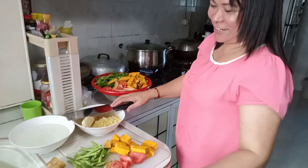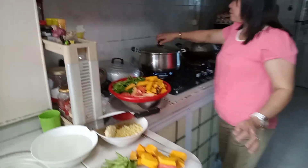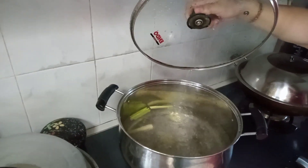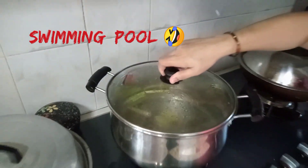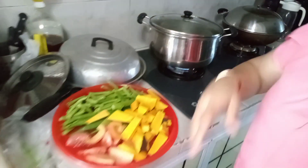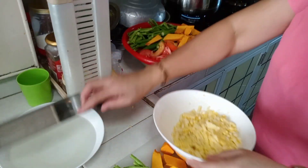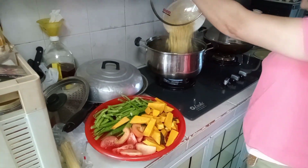Mulao, Ilocana. Ayo! So, ang sangkap natin is magpapakulo tayo ng tubig na may lemongrass at luya. Tapos, yung ating mais - mayroon tayong sweet corn. Iuna natin ilagay dito sa ating kulong.